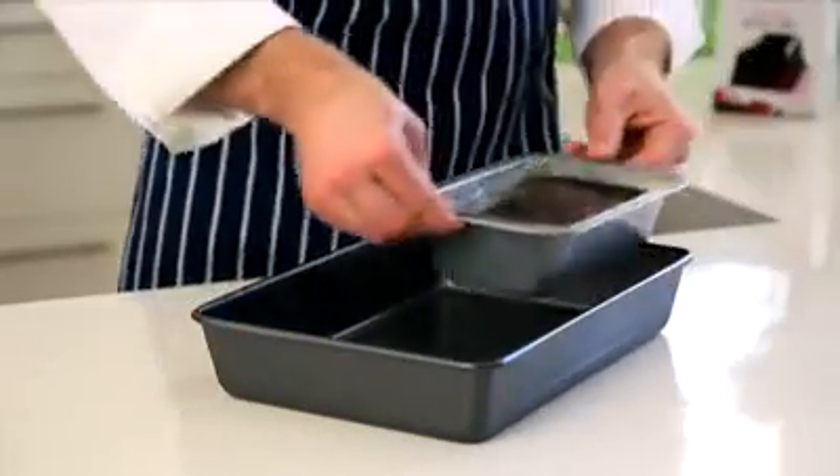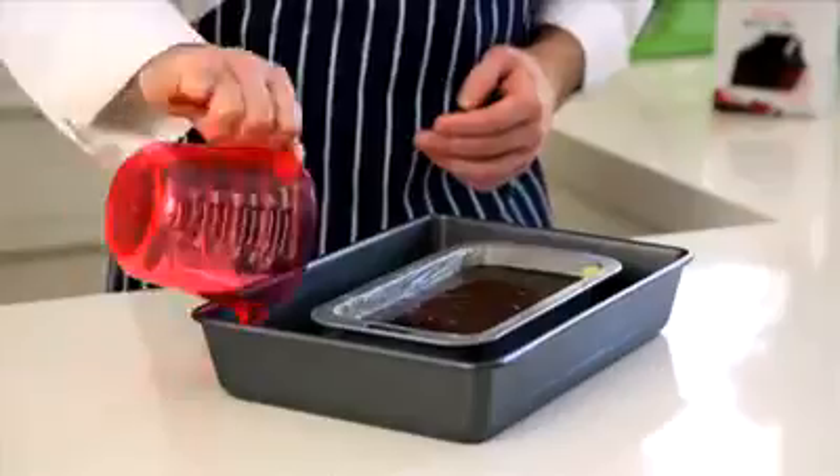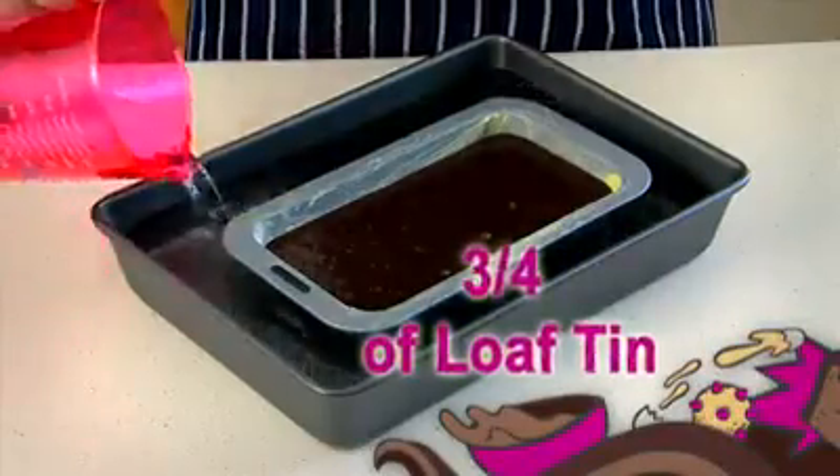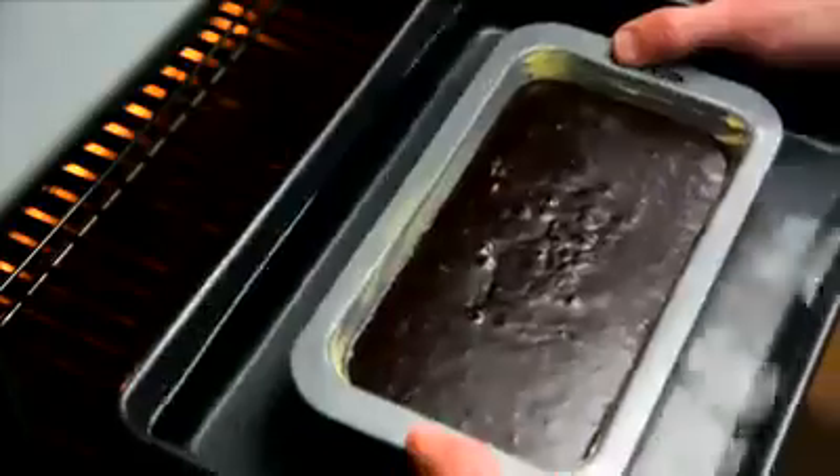Place the loaf tin in the deep roasting pan and pour in the water about three quarters of the way up the loaf tin. Now carefully place your water bath in the oven, being sure not to spill any water in the mixture, and follow the baking instructions.